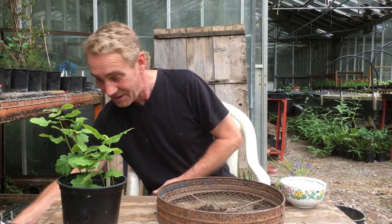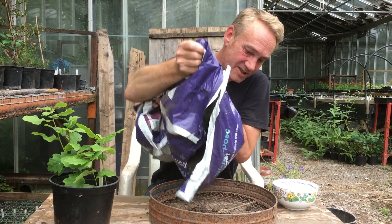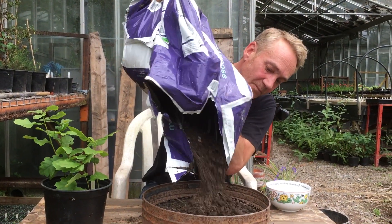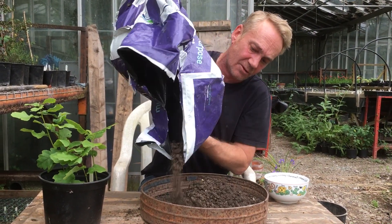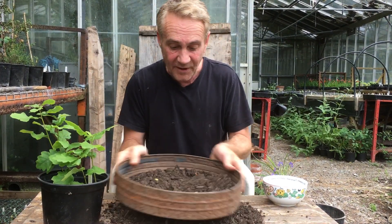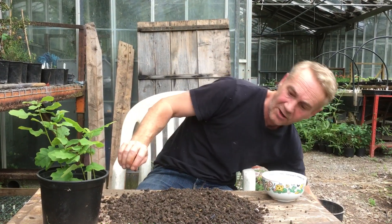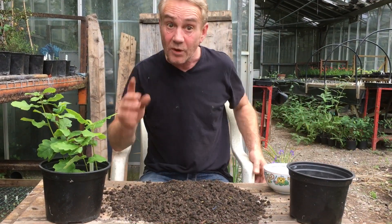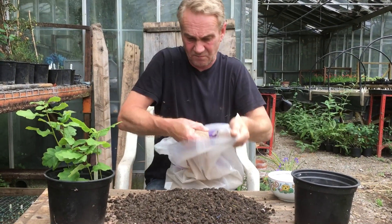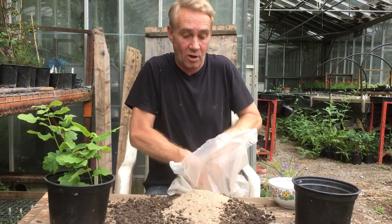You want your topsoil. So I'm going to stick a bit of topsoil in my sieve and sieve the soil. I'm going to give the soil a bit of a sieve with quite a big sieve — it doesn't have to be completely fine. And I'm going to mix that with a bit of sand, a little bit of gritty sand, just to give it a bit of drainage in the pot.